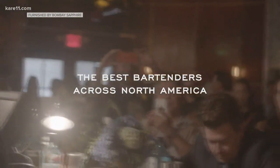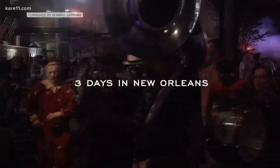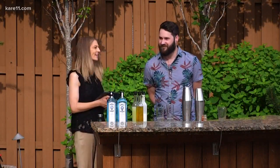Our next guest is a whiz behind the bar — and that would be an understatement. The drink he's making today won him first place at the Most Imaginative Bartender regional competition in Chicago, earning him a top spot to compete in London this fall. Brandon Sasse is with me out here in the backyard.